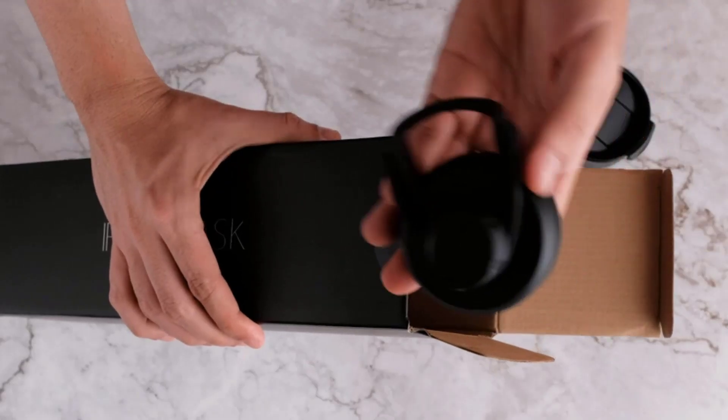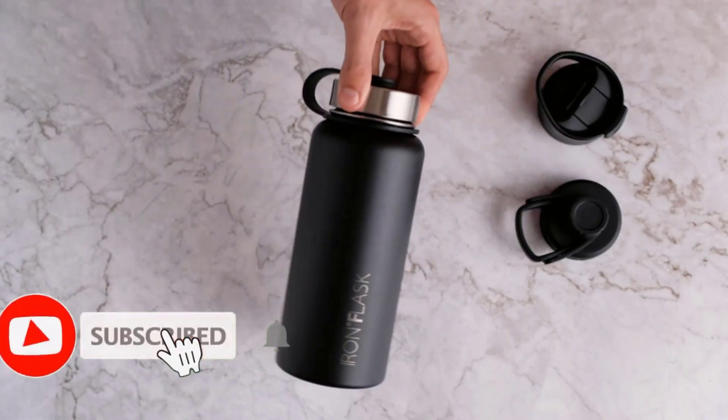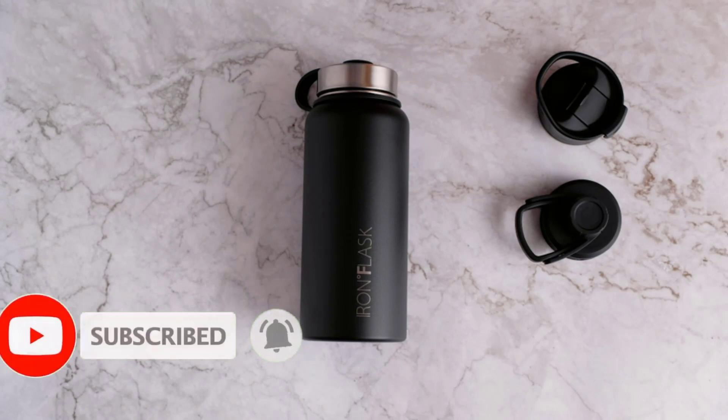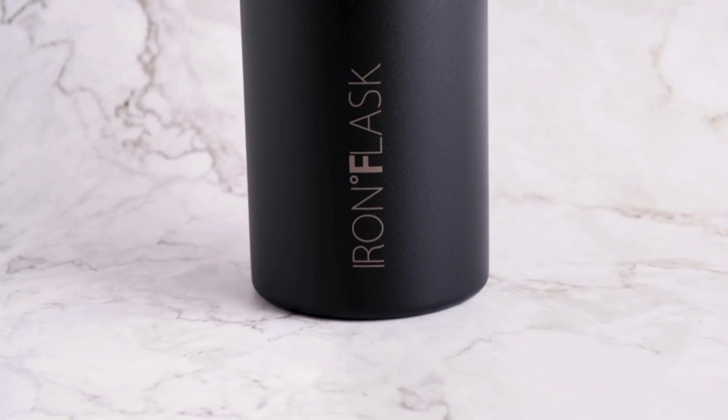Note: only the 14-ounce, 18-ounce, and 22-ounce sizes fit in cup holders. Three lids — yes, Iron Flask comes with three different 100% leak-proof lids: a Spout Lid, a Flip Lid with a Handle, and a Stainless Steel Lid.